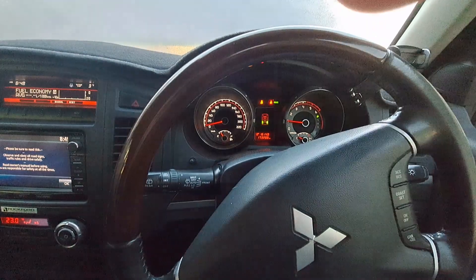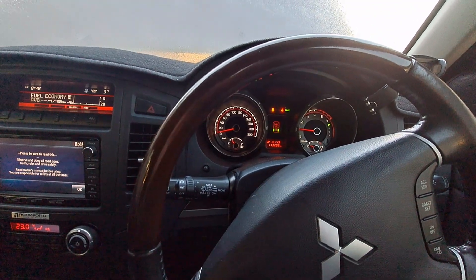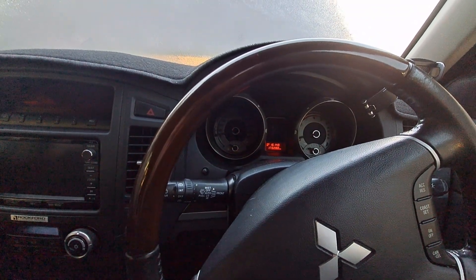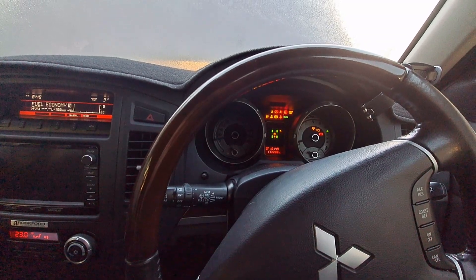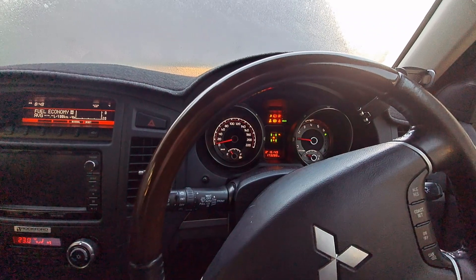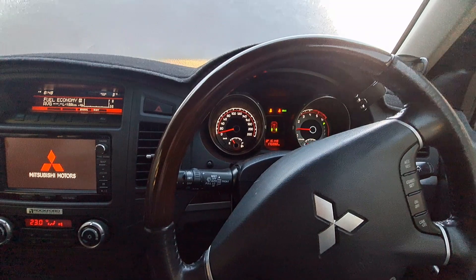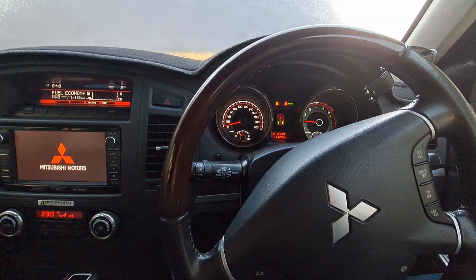Okay, it's only been running for half a minute — let's risk it and turn it off and see if it restarts. It's a little down but it did start. So yes, the GoLo will get you out of trouble.